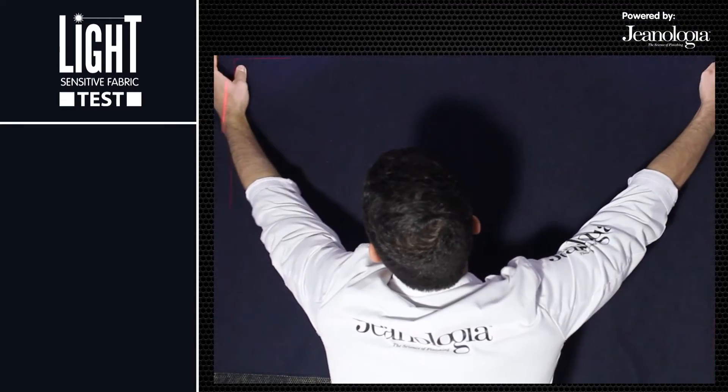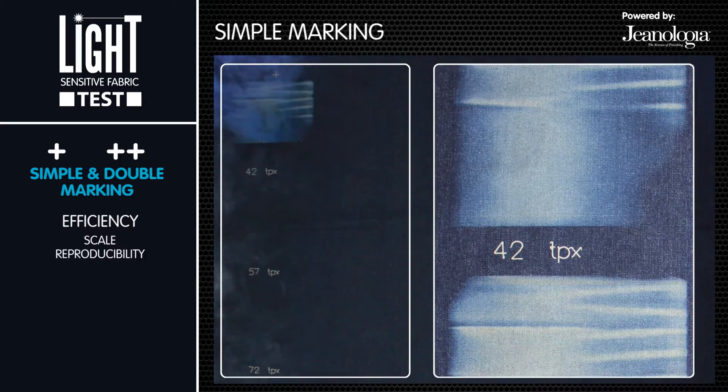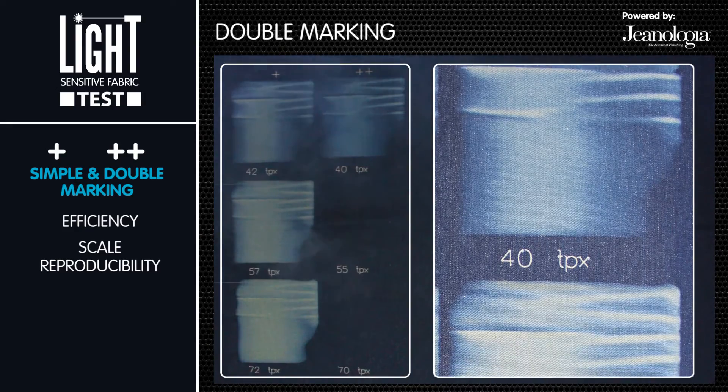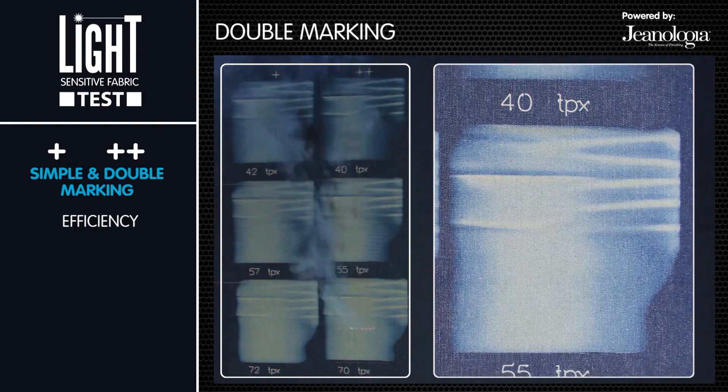The first step: laser marking on raw fabric. First is a simple and double laser marking, using a small vintage design as visual reference. This test enables the analysis of the fabric in order to develop efficient washes for production and the ability to reproduce it.